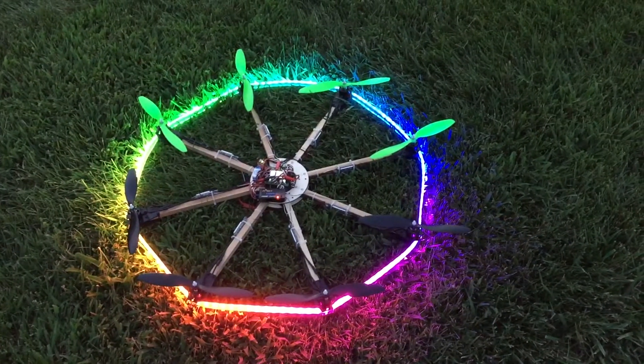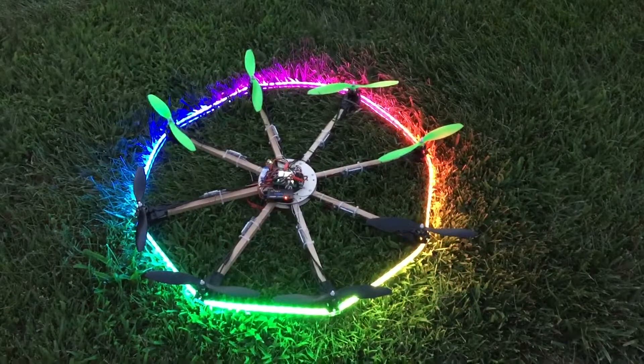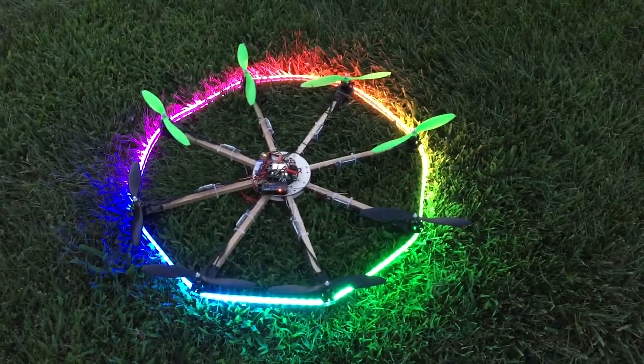It'll look pretty cool in the air. Maybe I'll program another mode that actually just turns all the lights completely off. It'll be kind of neat to be able to turn them on and off in flight and hide it.